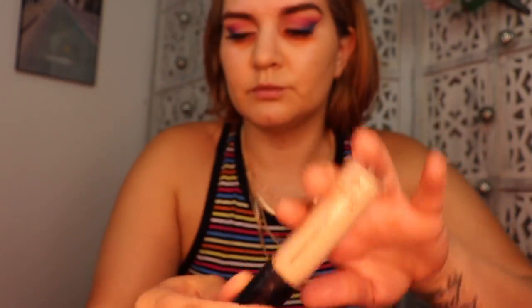For concealer I'm going to use the ELF Cosmetics 16-Hour Camo Concealer, placing that underneath my eyes in a triangle shape, a little bit on my nose and on my chin to highlight.